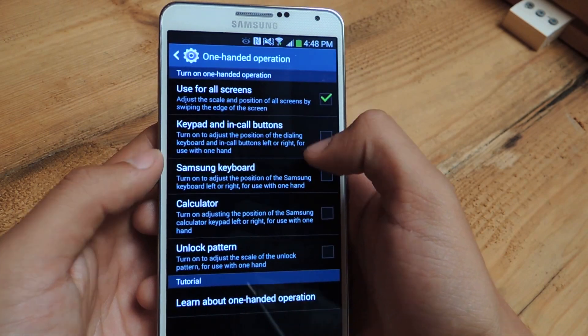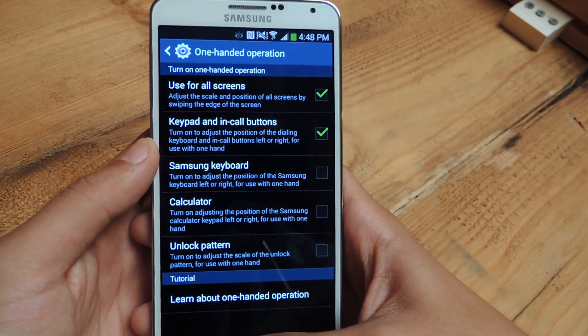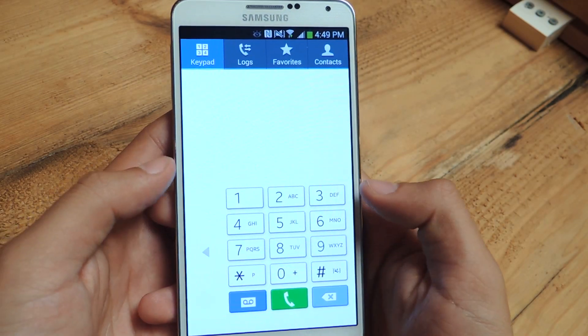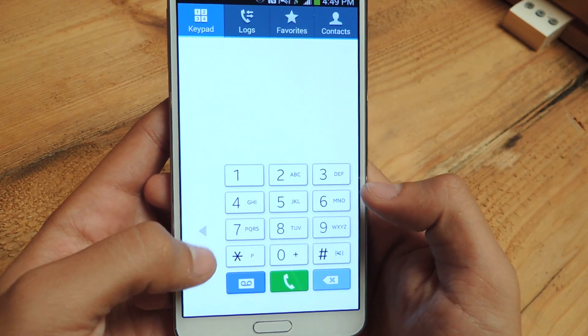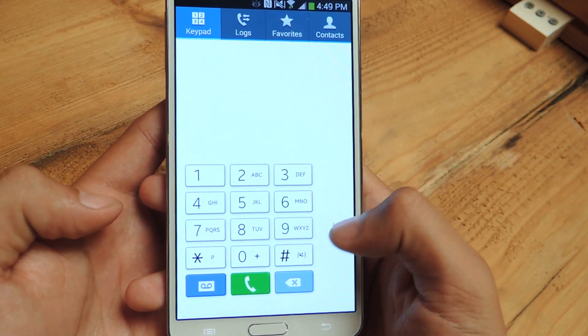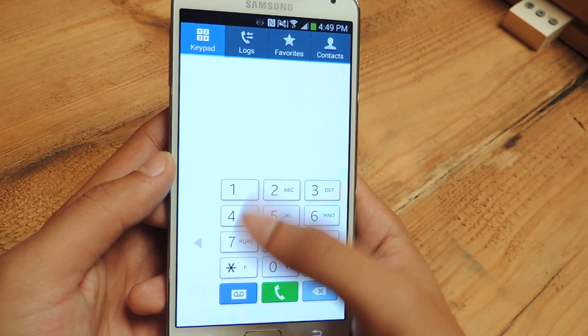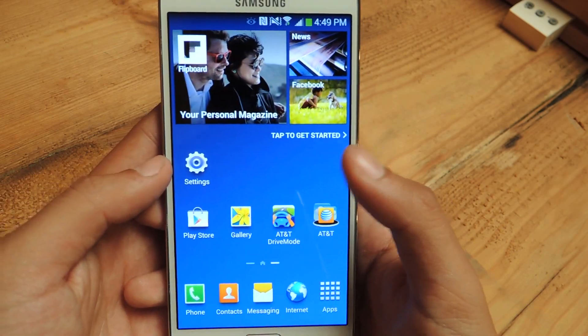The next one is keypad and in-call buttons. So if you head over to your phone dialer, you'll see that this is now adjustable. This is on the right side and you can change it over to the left side. And when you make a phone call, the buttons that are there will also be adjustable.